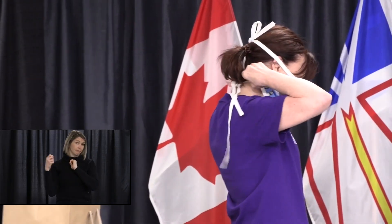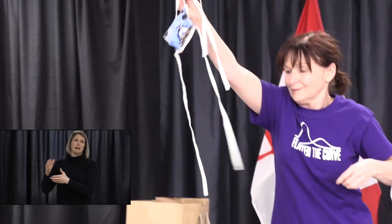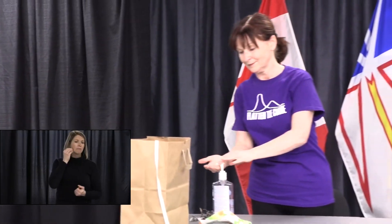Again, some cloth masks have a wire to tighten it over the nose. Once again, it is important to remember to avoid touching your mask or face while wearing it. To remove this mask, clean your hands, then untie the bottom strings first, then untie the top strings. Don't pull it off from the front — hold it by the strings and throw it directly into the laundry, or if you are not at home, into a bag designated for that purpose. Clean or dispose of the bag, then wash your hands again.